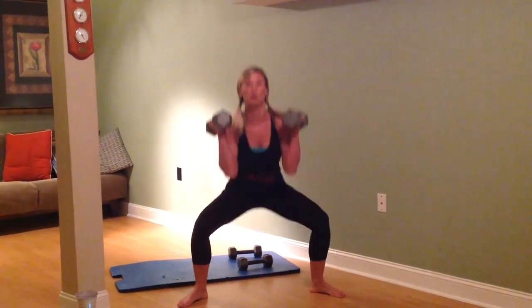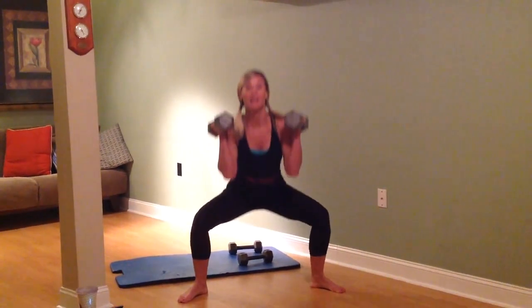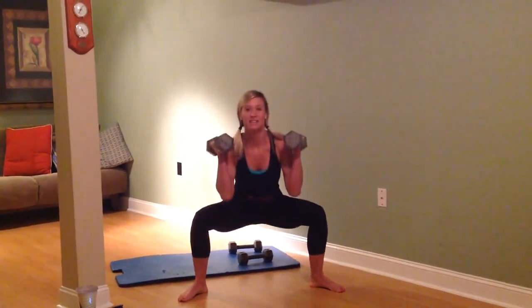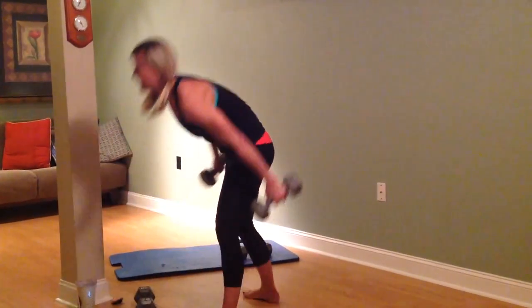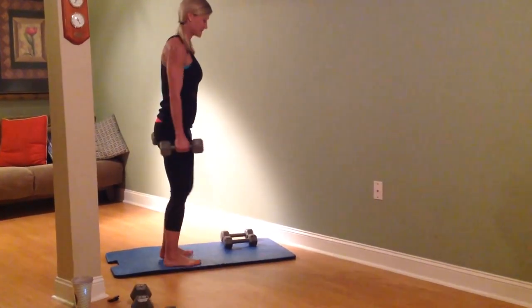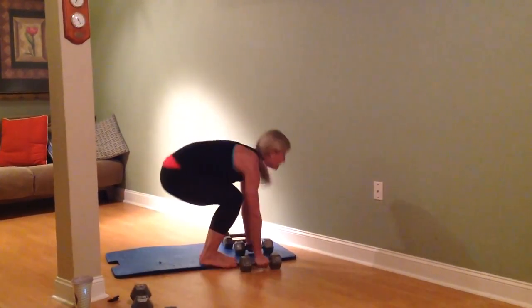Up next, we're going to do burpees with weights. You have the option to not do weights. You have the option to not jump. You have the option to walk your feet out instead of kicking the mat. Here we go — rolling these weights out of the way. Up, push-up position, then back up.